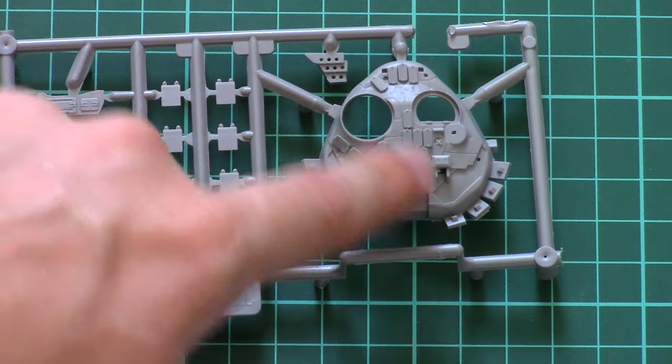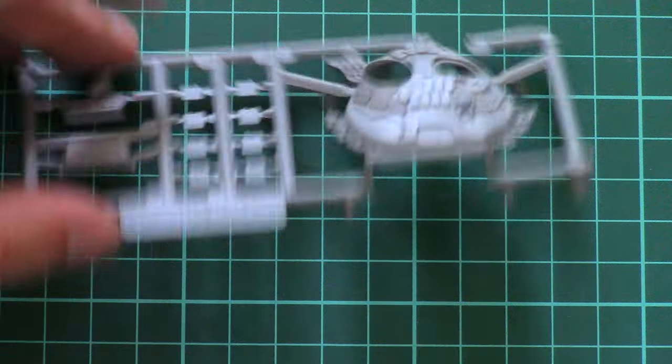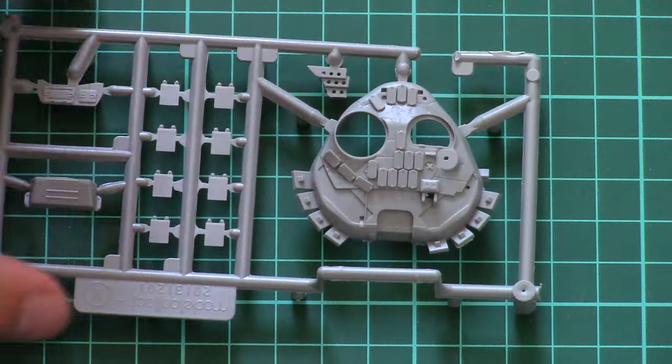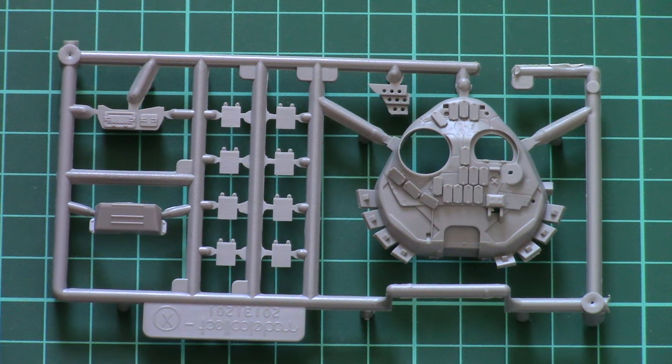Molding quality is quite nice — we have even blocks of external armor on the part. Inside, of course, there is no detailing, so there's nothing to show through open hatches.